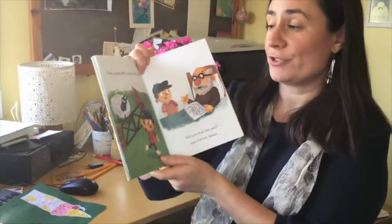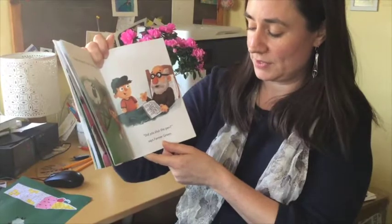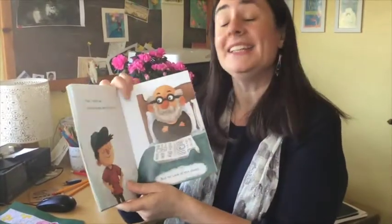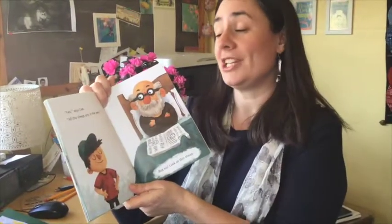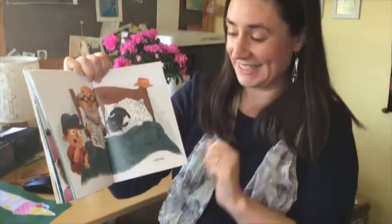Then Lee sets off to see Farmer Green. "Did you shut the pen?" says Farmer Green. He's looking a bit better now, isn't he? "Yes," says Lee. "All the sheep are in the pen." But no. Look at this sheep. Asleep. Those sheep ended up everywhere, didn't they? In the pig pen, in the jeep, even in Farmer Green's bed.